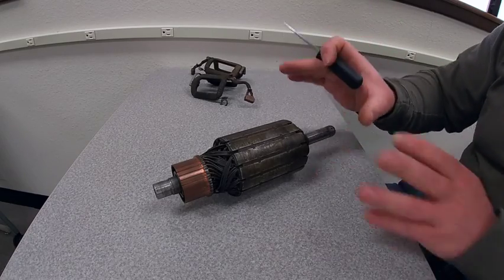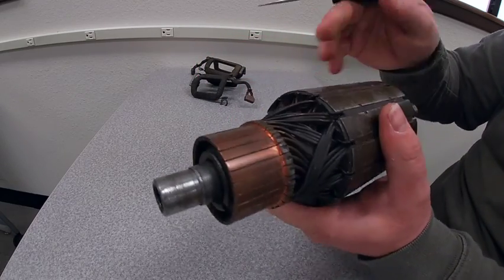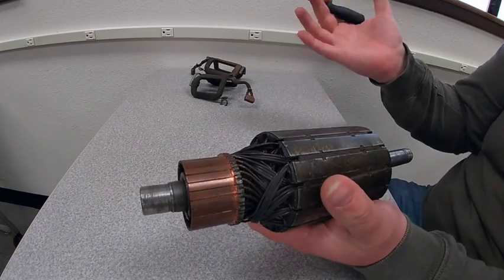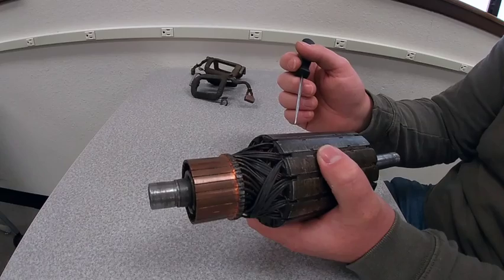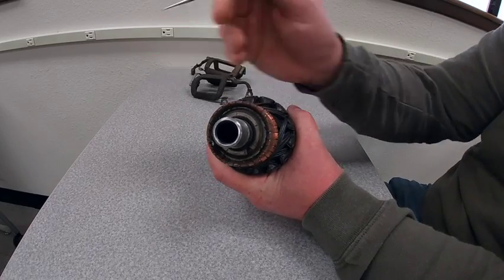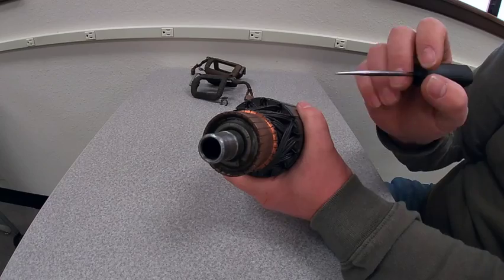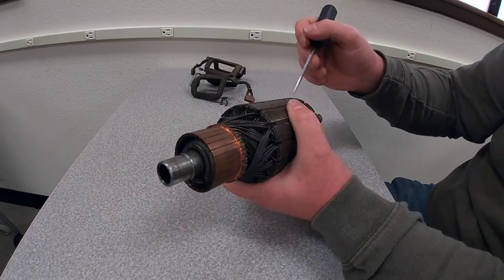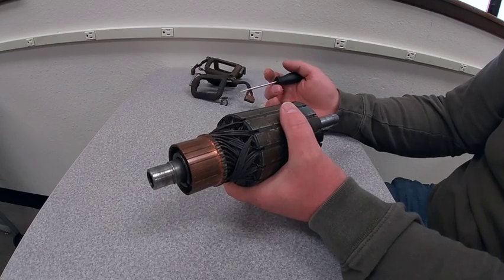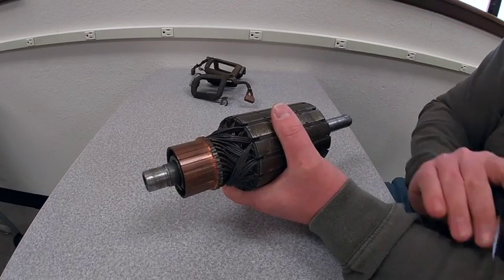Let's talk about the generator components themselves. We have our armature, and you can see there are a number of wires soldered over to our commutator connections. This commutator is what rectifies the electron flow — any spinning armature is going to produce AC, that's just what it does. We have to do something to that current flow to turn it into DC, and that's what the commutator does. By having segments located opposite each other, as we rotate the armature, we ensure current flow can only go one direction. There are three things that increase voltage output: we can increase the magnetic field strength, increase the speed the armature rotates at, or increase the number of wires passing through that magnetic field.